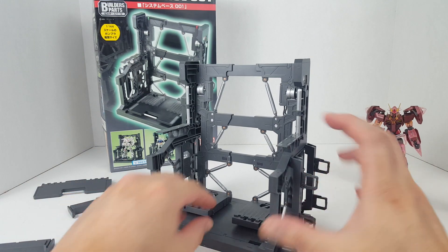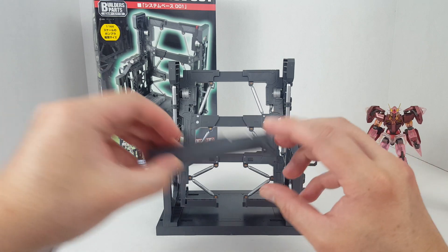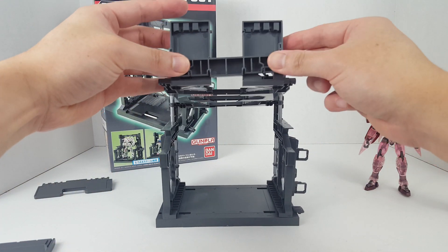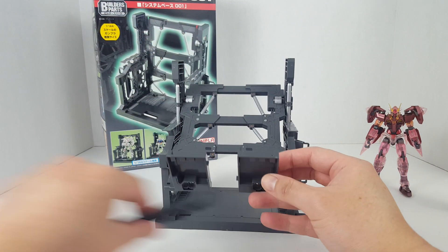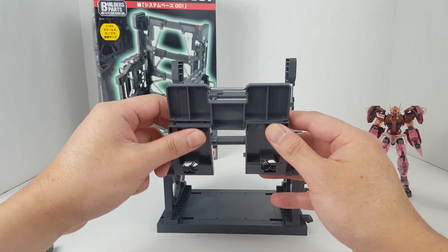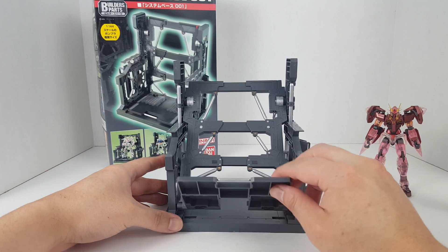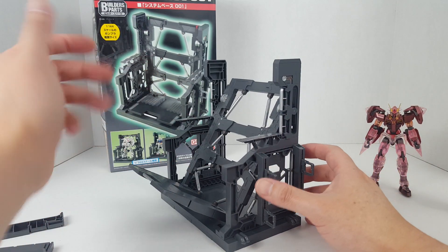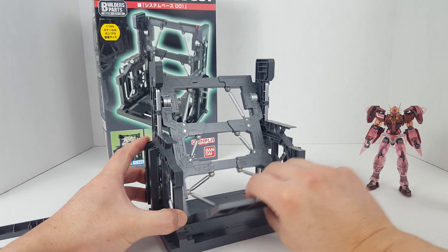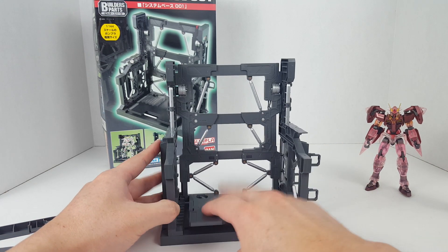You can use this larger forklift part to bridge the gap, or you can use this other part to attach it to this section. This one I think is a lot more robust, so for a larger mobile suit like the Unicorn, this will fit and work perfectly.